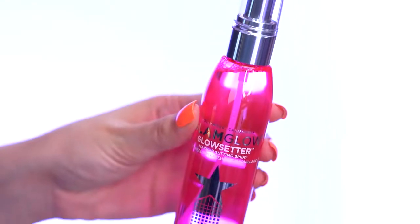Our entire look is complete. One of my favorite parts of doing makeup is locking the look in and refreshing the skin, so we're using the Glow Setter from Glam Glow. It's infused with tea-oxy complex — green tea, red tea, and white tea — paired with charged waters and caffeine to refresh and wake up the skin. You can also use it throughout the day to refresh your skin whenever you feel a little dry. I'm going to spritz it all over my face and a little on my chest to make it glow a little more.